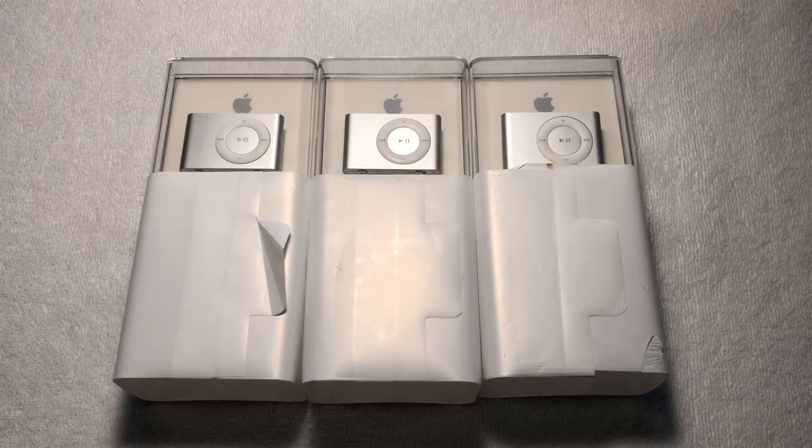Thank you all for watching my video and I really hope you enjoyed it. Considering that the iPod Shuffle 2nd generation was my first ever Apple product, this brought back so many memories and I hope you also enjoyed watching this unboxing experience. Anyways, I'll see you in the next one.